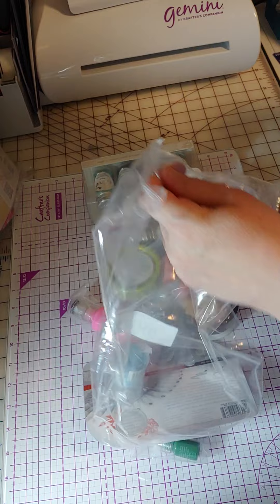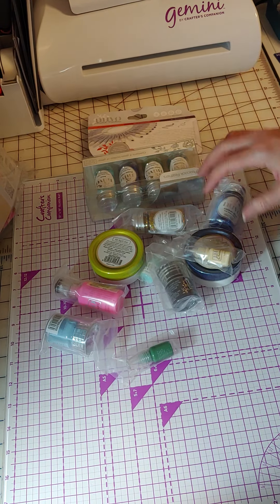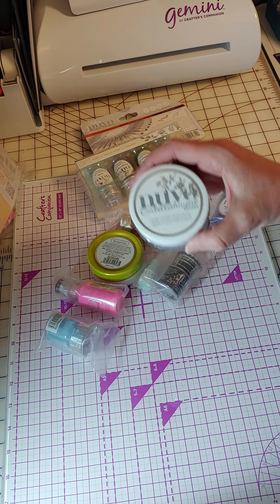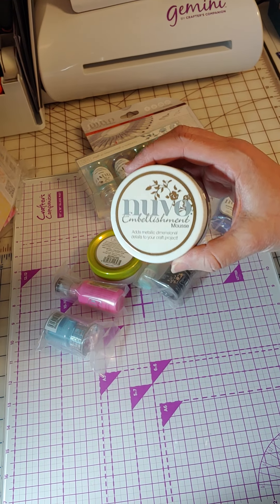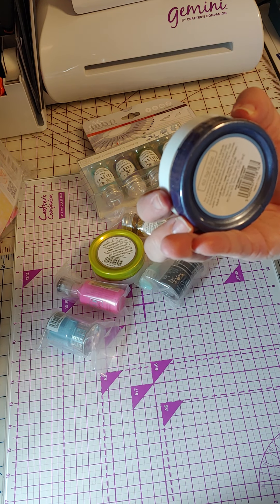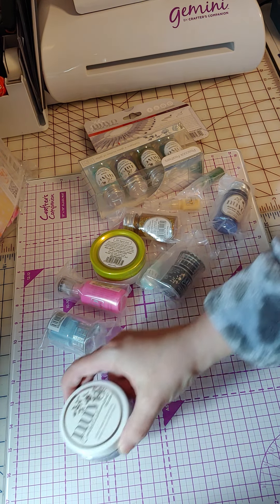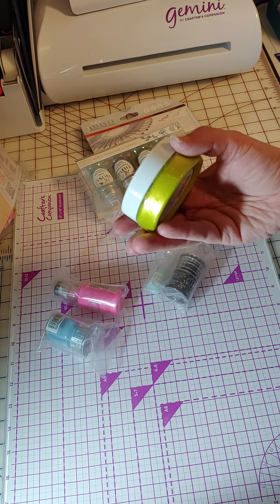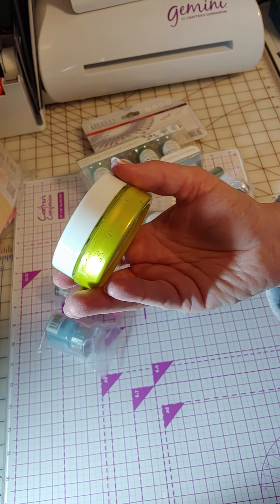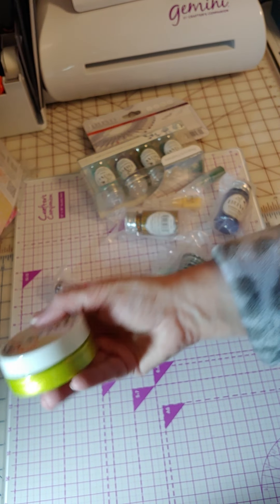We're going to take everything out of this bag. Let's start out with some mousses — I've never tried their mousses. Here is an embellishment mousse. This one's in a pretty gray, kind of a charcoal — they're calling it Old Navy, which kind of reminds me of a blue-gray. Then there's a chartreuse lime green; they're calling it Mousse Citrus Green. These are pretty big — if you look at it in my hand, pretty good size.